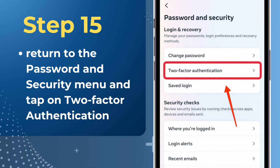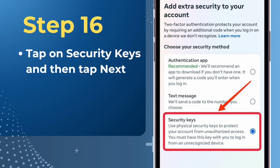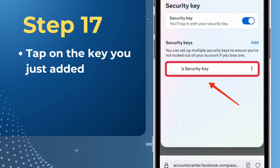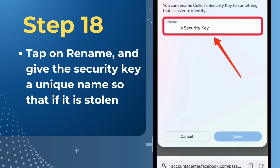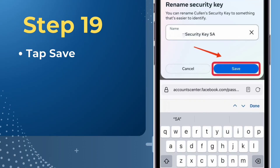Return to the Password and Security menu and tap on Two-Factor Authentication. Tap on Security Keys and then tap Next. Tap on the key you just added. Tap on Rename and give the security key a unique name so that if it is stolen, you will know which one to remove from your Facebook account. Tap Save.